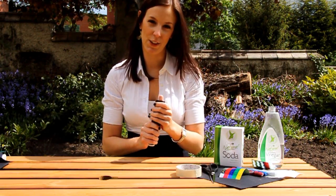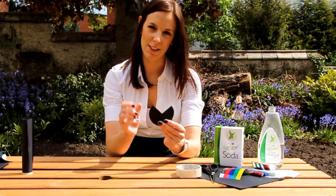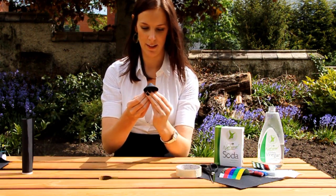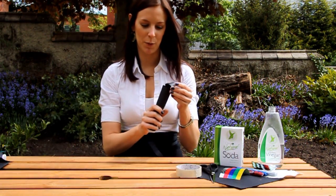Now we're going to make the nose of the rocket. To do that you need to cut a circular piece of card and then cut a triangle out of the middle. Then wrap it round to make the nose, and stick it to the top of your tube.